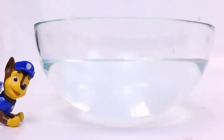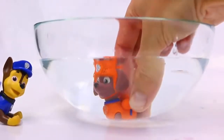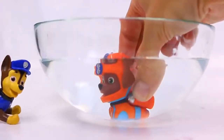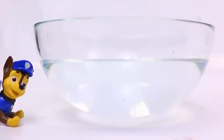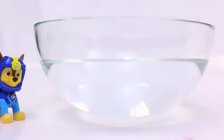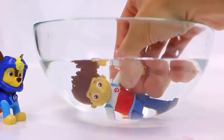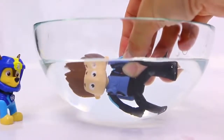It looks like we only have two pups left. Let's try Zuma. And I think Zuma's going to transform into Sea Patrol Zuma. Just like that. I guess now it's my turn. We've got one more — what about Ryder? Ryder goes into the water and transforms into Sea Patrol Ryder.